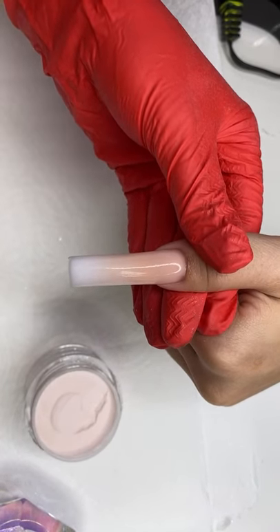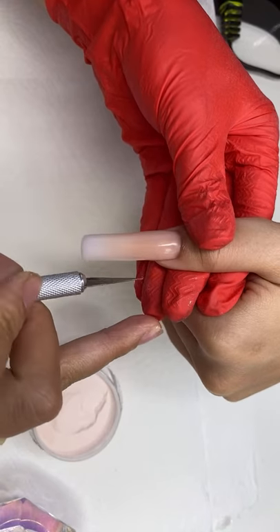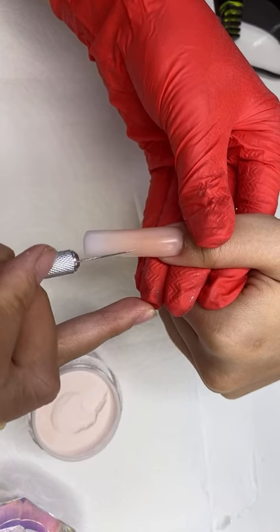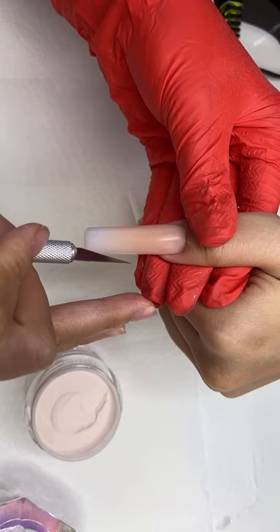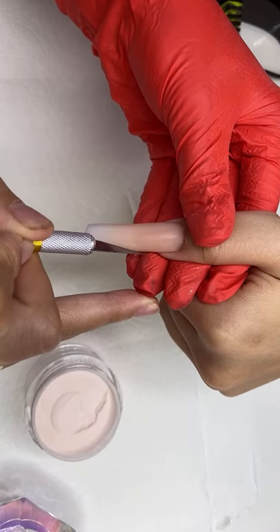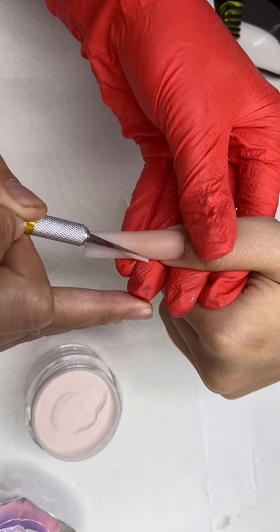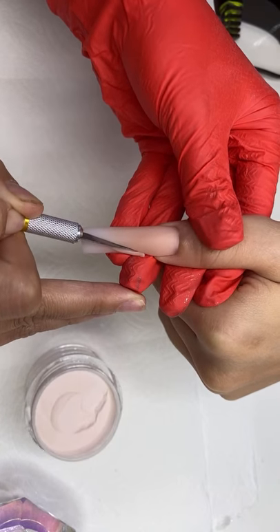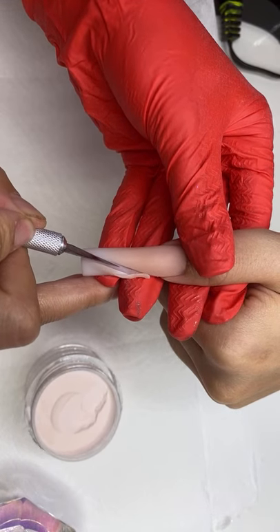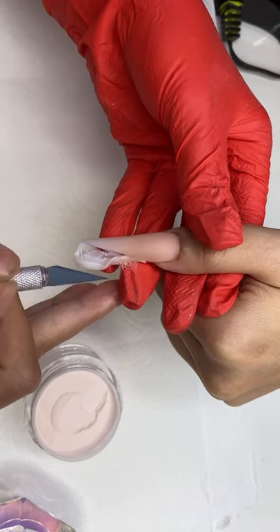Let's do some color blocking. Should we do like a V, like a slanted? Oh no, it's drying up. I'm just going to block this part out and give her a little bit of glitter on the side. I'm dipping my exacto knife in the monomer for a cleaner cut.